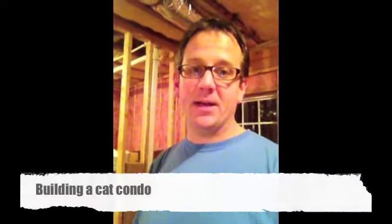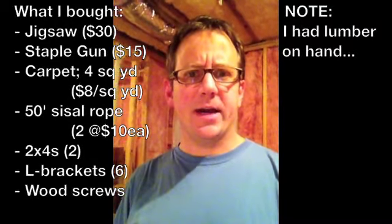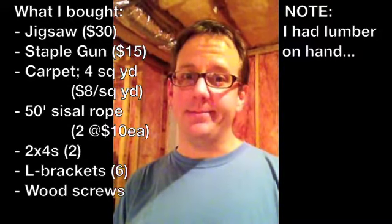Hi and welcome. I am attempting to build my own cat condo out of some spare materials that I've had around my basement. I'm in an unfinished basement and I'm going to try and make my own cat condo. All I need to do is really invest in some carpeting and maybe some tools I don't have already, like a jigsaw and some other stuff. I wanted to start by showing you how the whole thing began and where it's at right now.